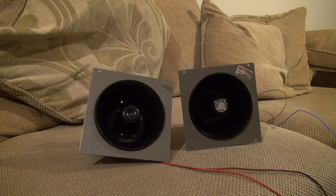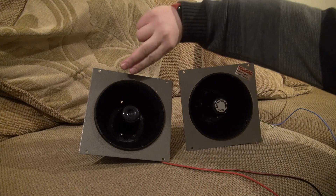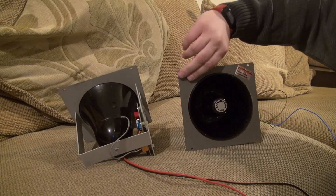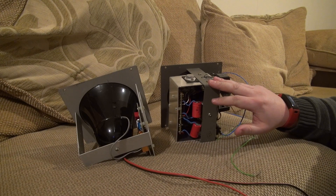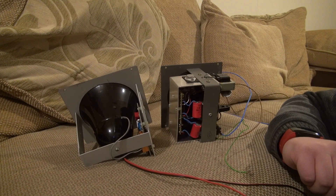From the front they are very similar. However if we turn them around is where we start to see the differences. First of all the Gent 2500 Warbler and then the Chloride Gent Warbler. Straight away you see there's a lot more to the Chloride Gent version than there is to the 2500 version.